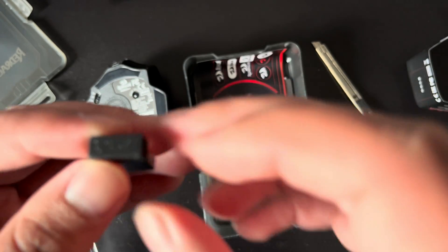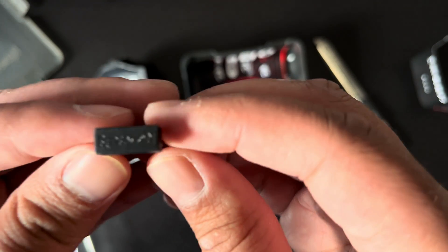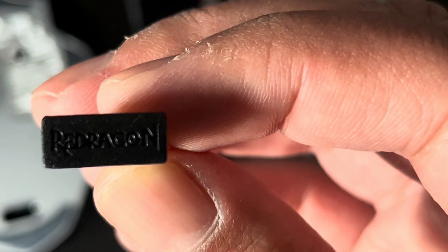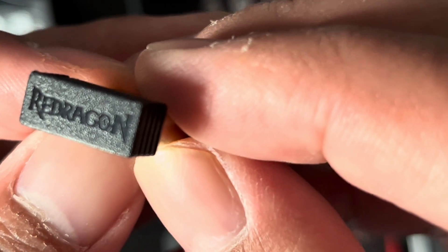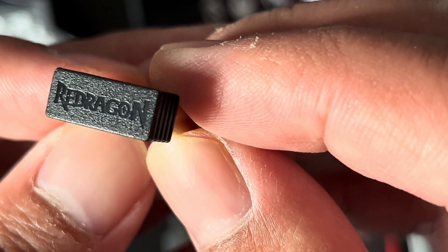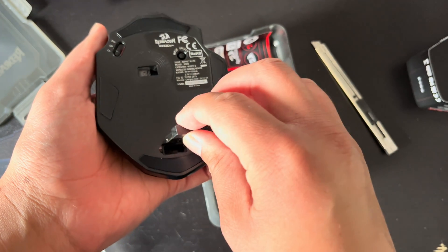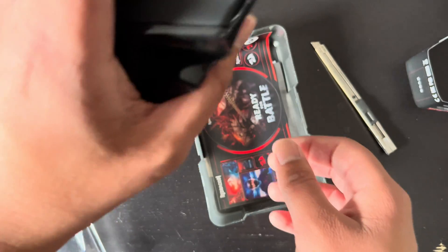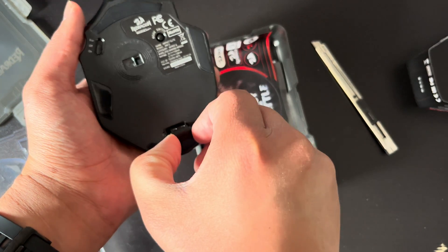Here's the USB dongle, and here's a close-up of it in case you're interested in seeing every little detail. Red Dragon with 1D. The USB dongle attaches to the housing slot in the mouse magnetically.